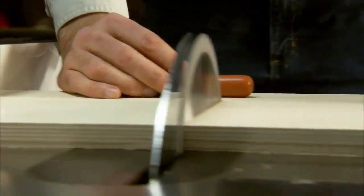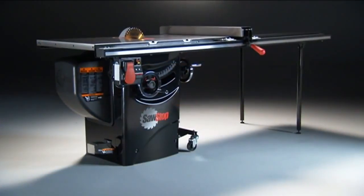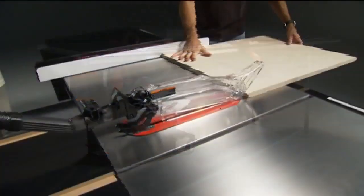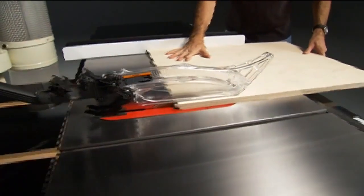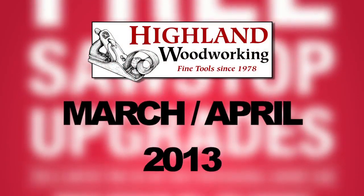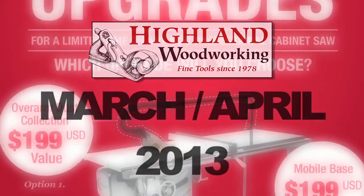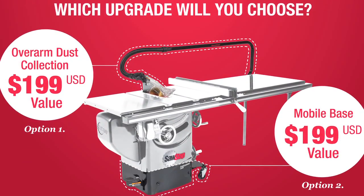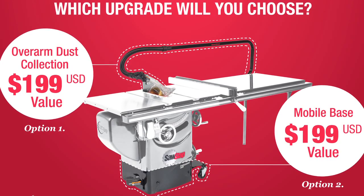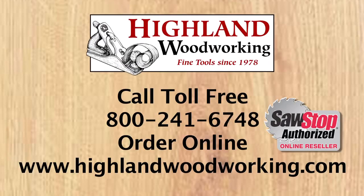SawStop is the only table saw that stops on contact with skin. Its safety features and unmatched quality and craftsmanship have made it the best-selling cabinet saw in America. Order a SawStop Professional Cabinet Saw from Highland Woodworking in March or April of 2013 and choose either one of these two accessories for free — that's a $199 extra value. Put a SawStop in your shop.